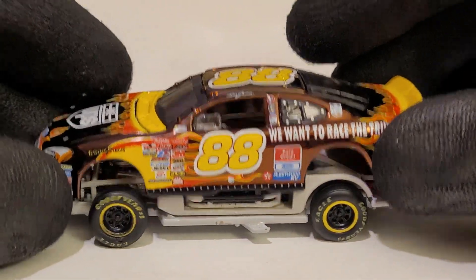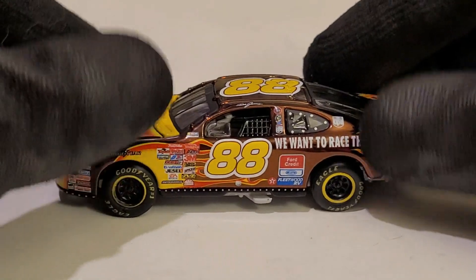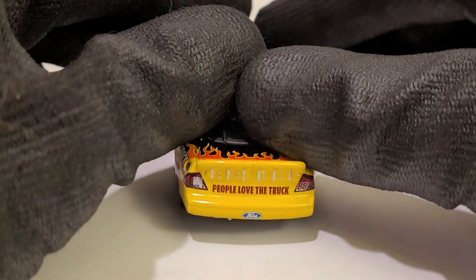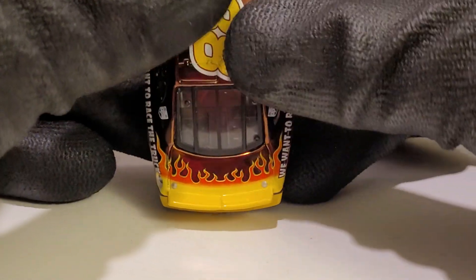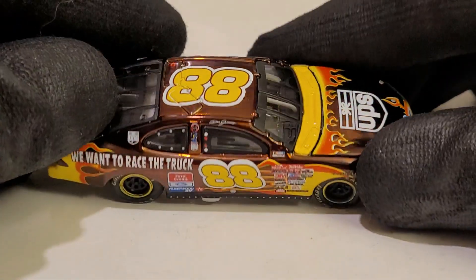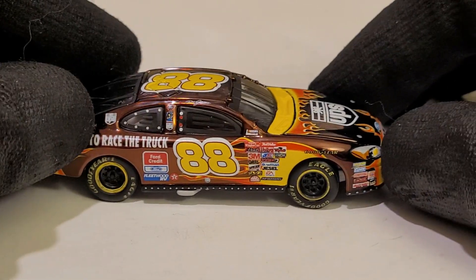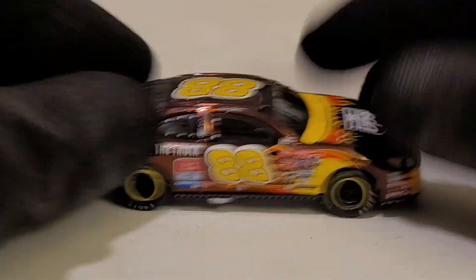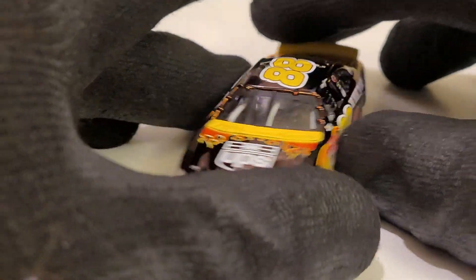Oh, you want to talk about a very satisfying moment? Isn't that just satisfying right there, man? Beautiful. Just wonderful — people love the truck. I mostly love this car too, my goodness. But yeah, Dale Jarrett and the UPS car. Yeah, you see the wheels are a little wonky right here. Like I said, this is why these are adult collectibles — a lot of small, fragile parts.